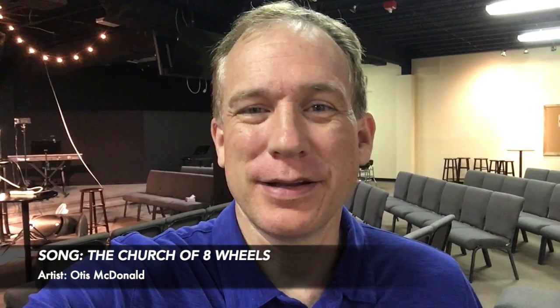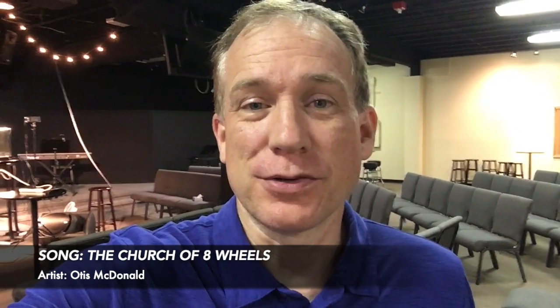Hey, Pastor Brett here. I know a lot of pastors, especially churches that don't have a lot of video background, are scrambling this week to try to figure out how they are going to pull off virtual worship this weekend. So I thought I'd make a little video with some quick pointers about how to really make your video look better. You can do this.